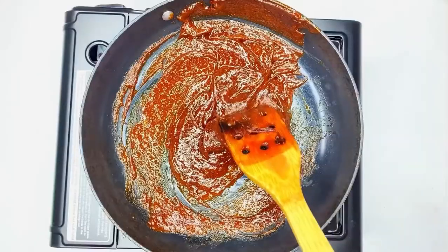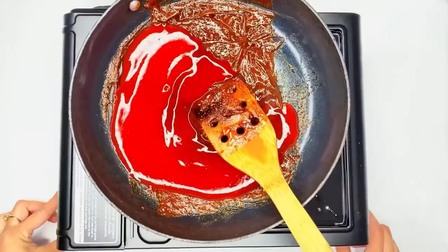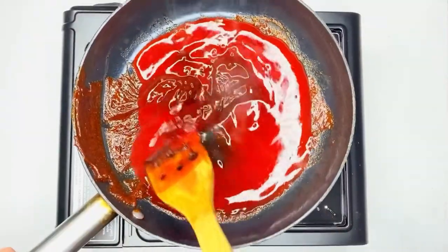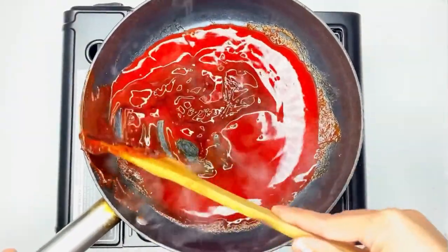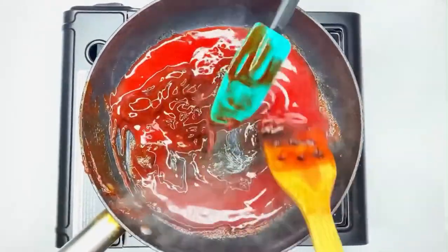Now let's move on to the rim dip. For this one we need 12 pulparindos, and you also add chamoy — about a cup and a little bit over a cup, so maybe a cup and an eighth.